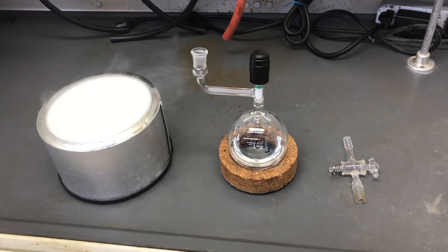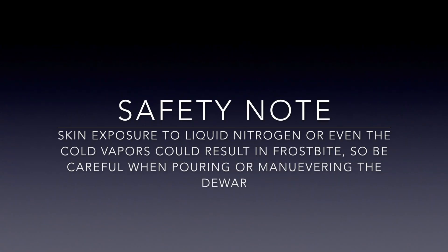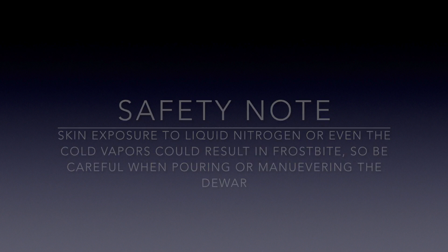To do freeze-pump-thaw, you'll need a flask with your liquid that can be connected to a hose from the Schlenk manifold, and a Dewar filled with liquid nitrogen. The liquid has not been prepared in any special way — just pop open the bottle and pour it in. Safety note: skin exposure to liquid nitrogen or even the cold vapors could result in frostbite, so be careful when pouring or maneuvering the Dewar.